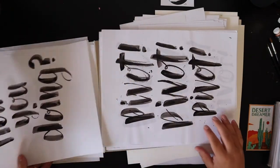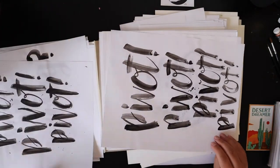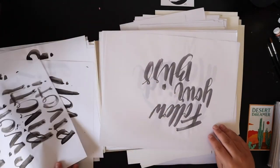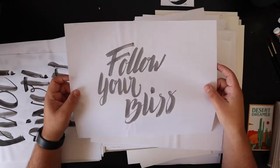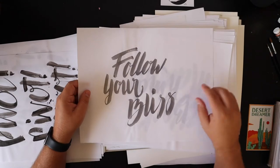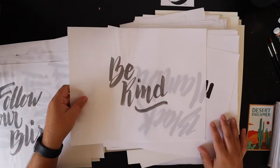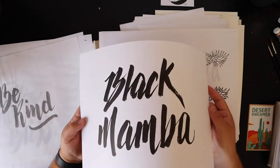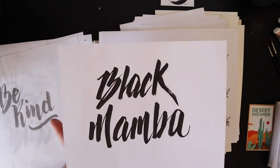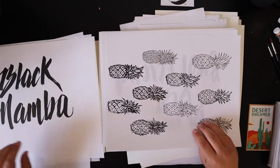'How You Doing?' from Friends. 'Pivot' from Friends — my favorite TV show. 'Follow Your Bliss' — that's my wife's last name before she took mine. 'Be Kind.' 'The Black Mamba' — I love Kobe Bryant so I did some lettering for him.